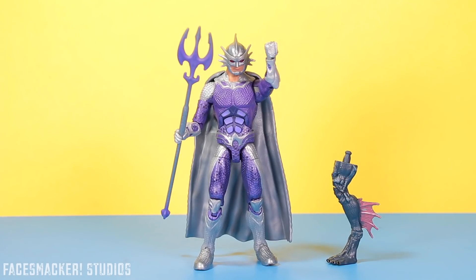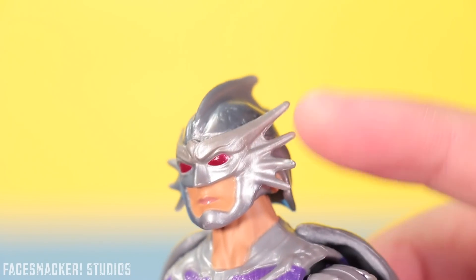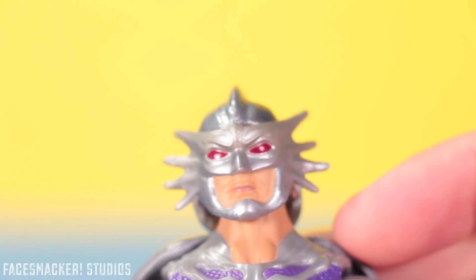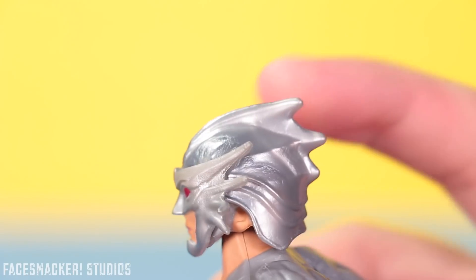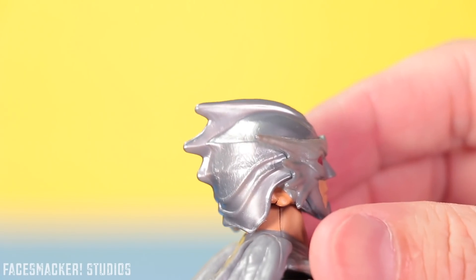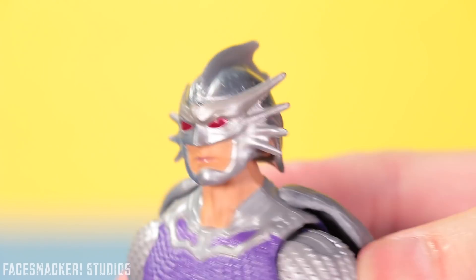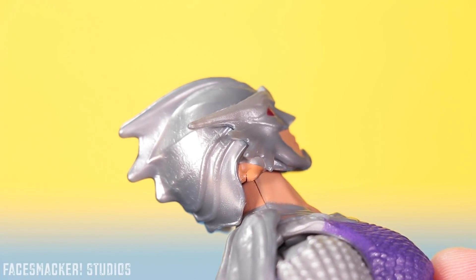And there he is guys — Aquaman's bad guy brother, Orm. Starting with the head, we get his cool fishy helmet. His mask here is molded in silver and his fins are nice and rounded and also bendy as well. I like the red color in his eyes as well as the anger wrinkles on his brows. His mouth is pretty well molded and the skin tone actually matches the neck. His helmet is molded in a slightly darker silver but still nice and shiny. They actually painted in his ears — that's cool.